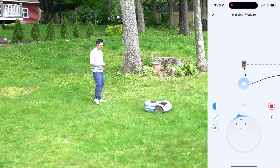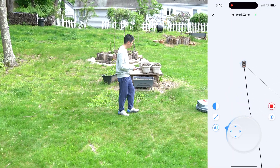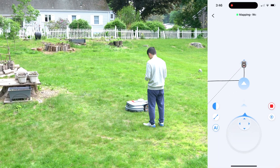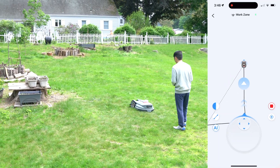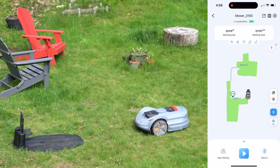Once mapping is complete, the X7 combines RTK positioning with VSLAM for navigation. The precision is quite impressive as it adheres to the established virtual boundaries and moves with a parallel pattern.